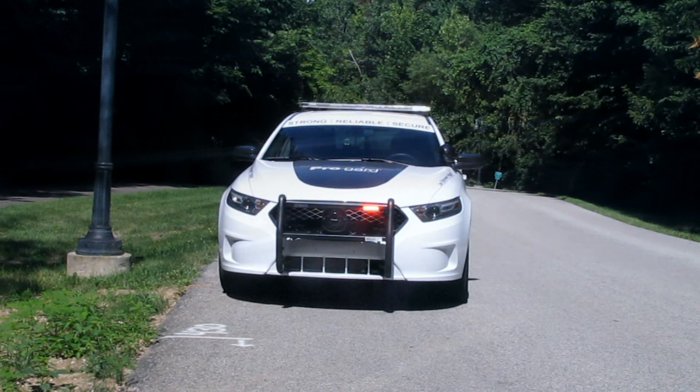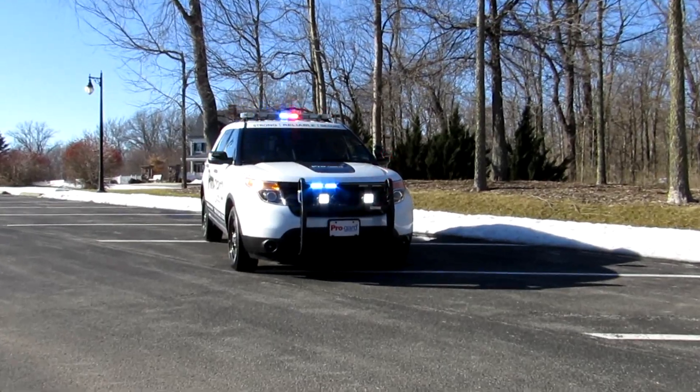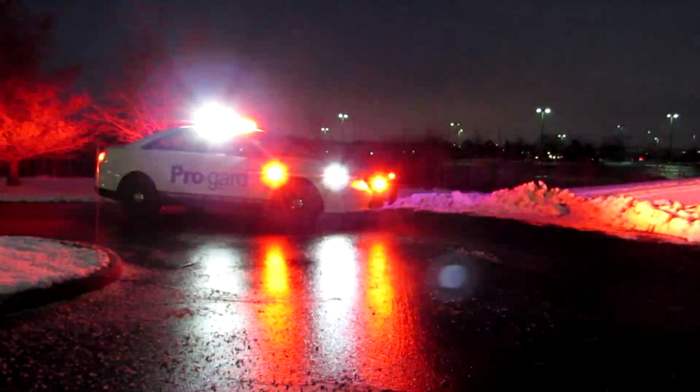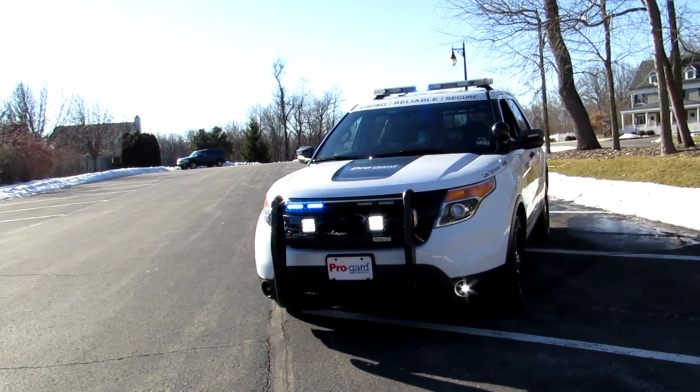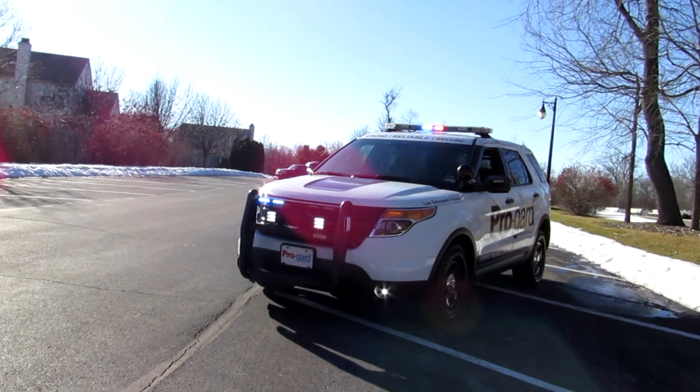While performing their normal daily duties, your officers undoubtedly find themselves in situations where they must leave the vehicle running while they step away, or even worse, they have to run away in pursuit of a suspect. Whether the reason is to maintain lighting or video equipment in traffic stops and accidents, or to maintain climate control for a canine officer or a detained prisoner, the officer must leave the vehicle fully functioning.